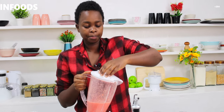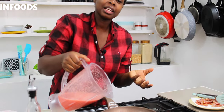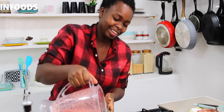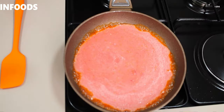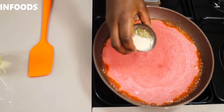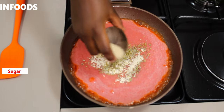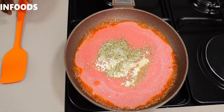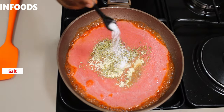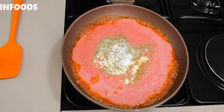I have my blended tomatoes and onions. I'm going to add this in the same pan with the bacon grease. To this I'm going to add my oregano, garlic powder, and sugar — we're adding sugar because we want to reduce the acidity of the tomatoes — and a quarter teaspoon of salt. I'm going to test if the seasoning is perfect.